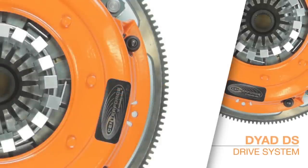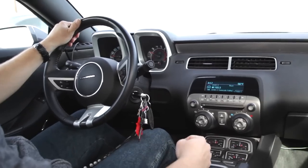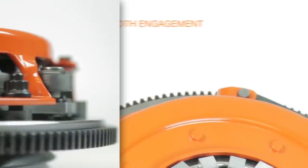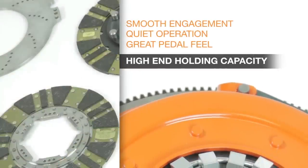The Dyad DS, or drive system, is a multi-disc clutch design developed to meet the needs of modern high-performance vehicles. The Dyad system can handle engine torque levels from stock to more than 1,300 foot-pounds while maintaining everyday drivability — that means smooth engagement, quiet operation, and great pedal feel, all with high-end holding capacity.